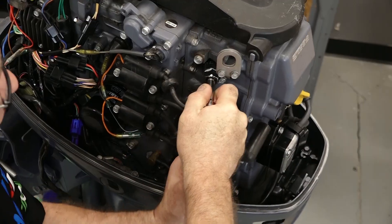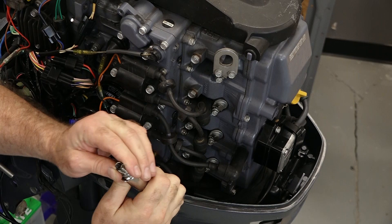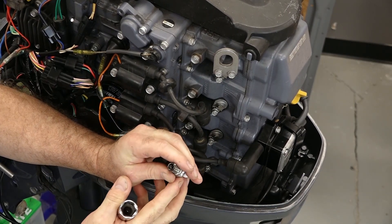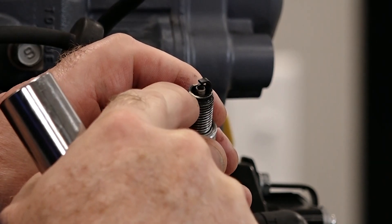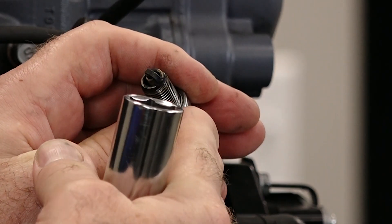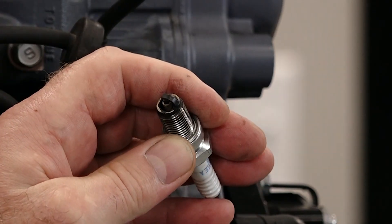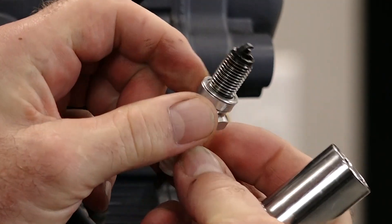Let's start by removing the plugs — I usually just do them one at a time. These seem to be in decent shape, and this is when you want to take a peek to see how your burn is. We're maybe a tick on the rich side, but I would rather have that versus too lean, because too lean means you're running too hot and you can overheat your engine. But these look like they've done their tour of duty, so we want to go ahead and get those replaced.